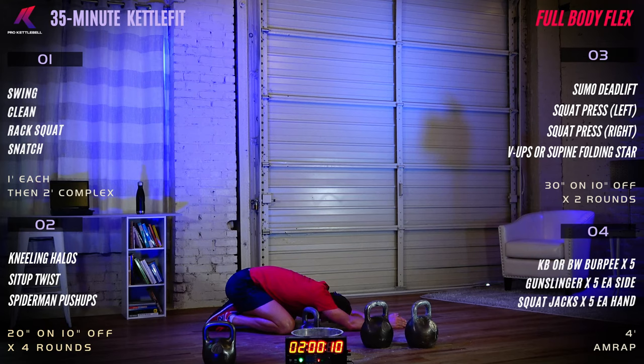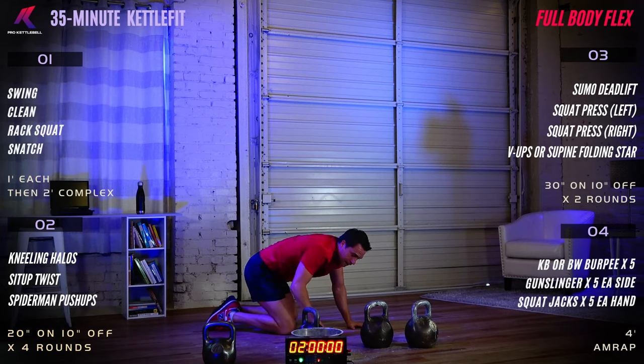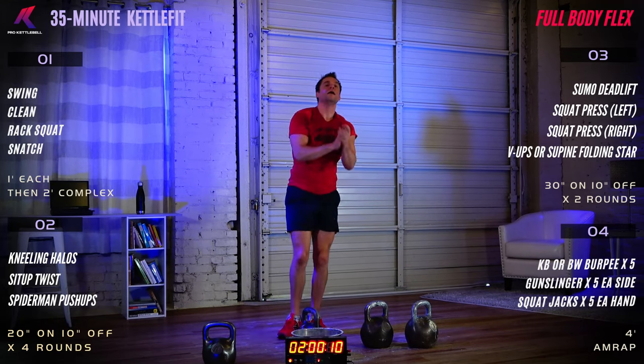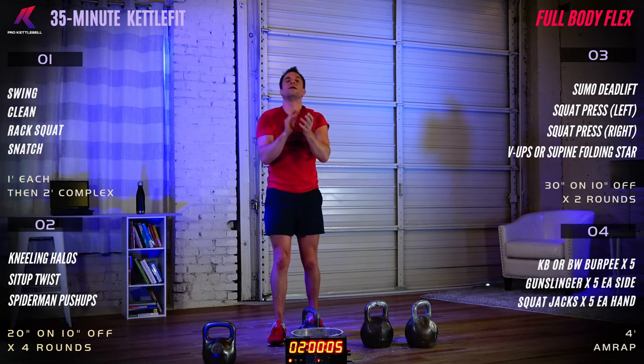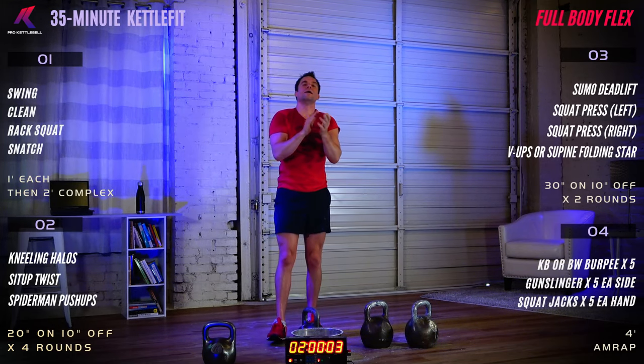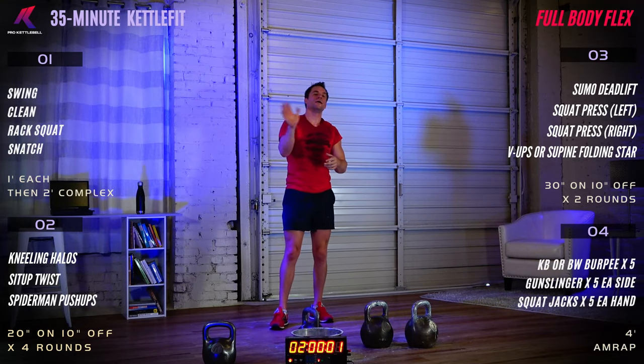Ten more seconds here. Six, five, four, three, two, one — and done. Thank you very much for joining us on Free Workout Friday. Great job up here on the platform. That's our Troll Kettlebell Kettle Fit Full Body Flex. We'll see you next time. Have a great day!